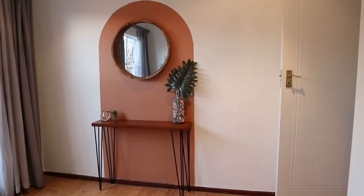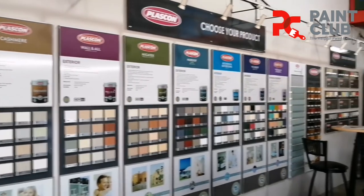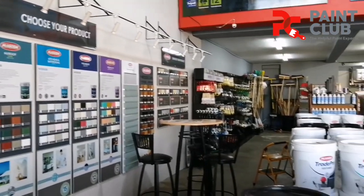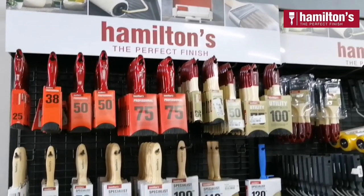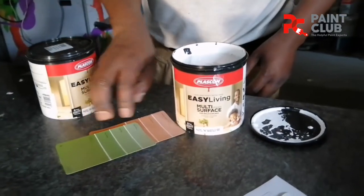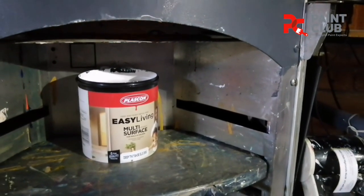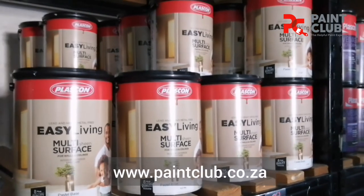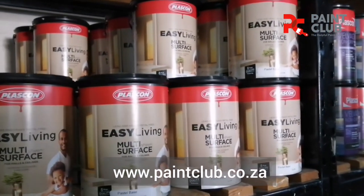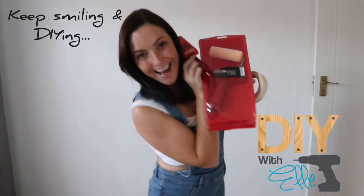Wow, what a difference! You can easily do this paint technique in your home and it is so much fun. Be sure to visit a Paint Club store near you — they are the paint experts giving you exceptional brands, quality and service all through South Africa. Pair your paint product with Hamilton's range of paint brushes, rollers and accessories. I thoroughly enjoyed my free consultation in store and made life easy with their exclusive range of Easy Living paints from Plascon. Visit paintclub.co.za or hamiltonbrush.co.za for more information. Keep smiling and DIYing!